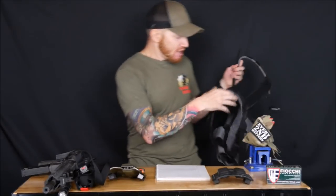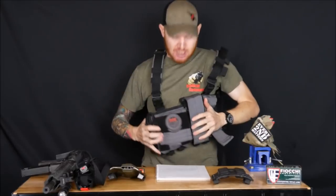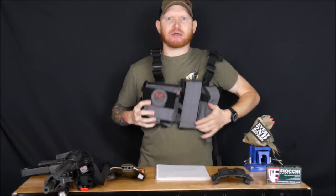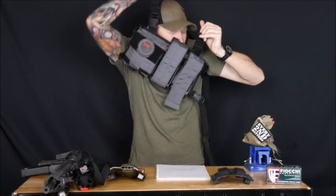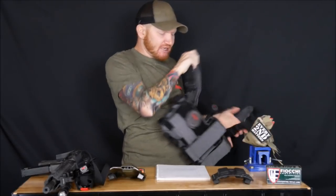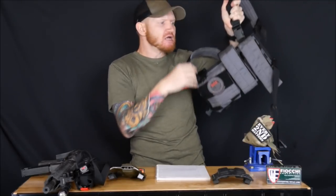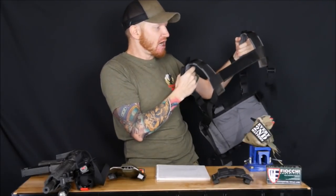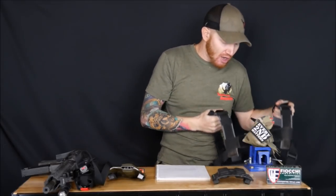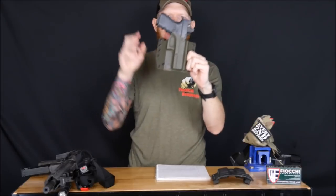To carry my spare rifle ammunition I used the SOE M4 AK micro rig — the chest harness you see here. It worked great; it's obviously held up perfectly. These are really convenient, nice, lightweight ways to carry your ammunition and your medical gear. It has an admin pouch, and it's made in the USA, so it's going to last forever. I used that during the class and it was awesome.